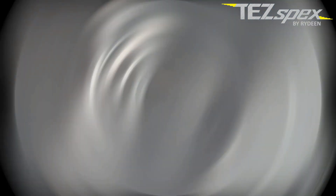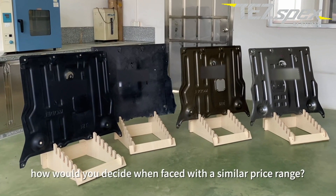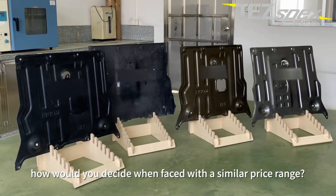After reviewing the side-by-side comparison, how would you decide when faced with a similar price range?